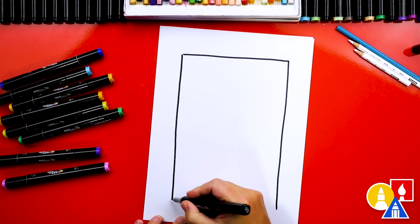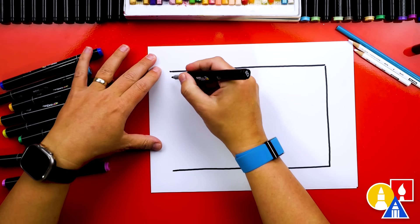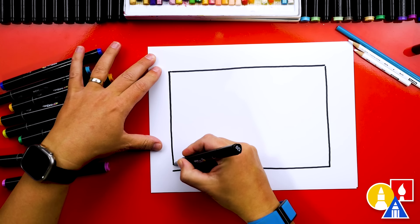There we go and one last line to connect the top.